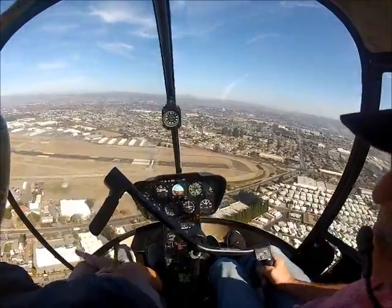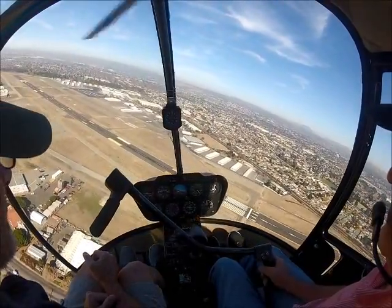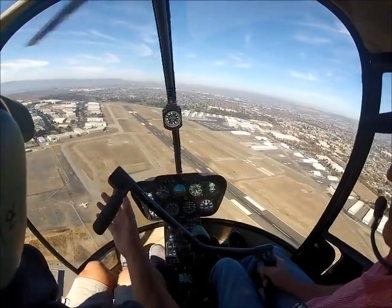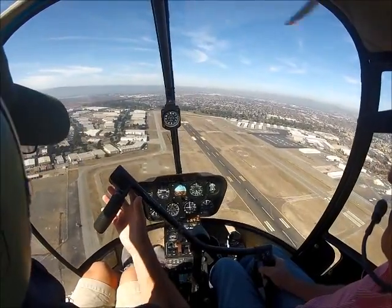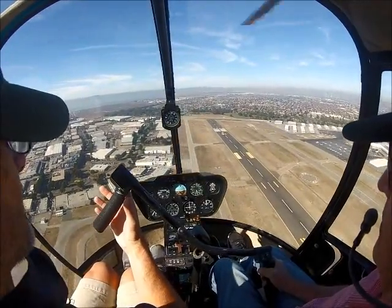Go ahead and just focus on you right now. Okay, good. You can get all lined up right away.